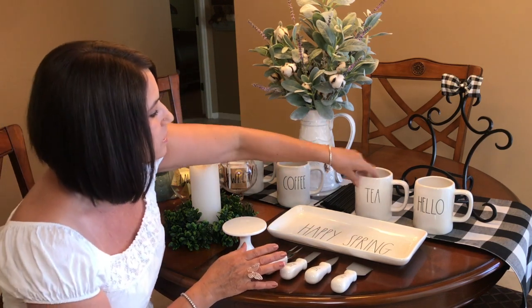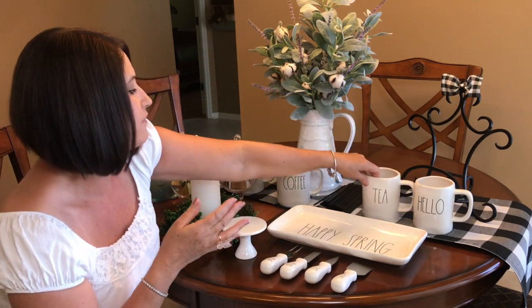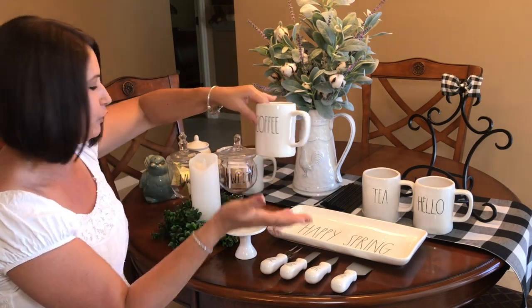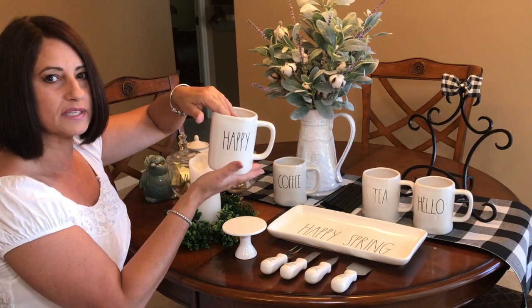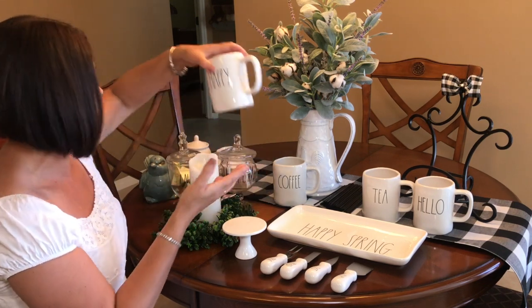I have these mugs — this one says 'Hello,' and this one says 'Tea.' Every time I drink coffee or have tea, I always make sure I have the cup that matches — I feel funny drinking tea out of the one that says coffee. But I have the tea and the coffee, and one that says 'Happy.' I do have a shelf up there with hooks where I'll be displaying my mugs.